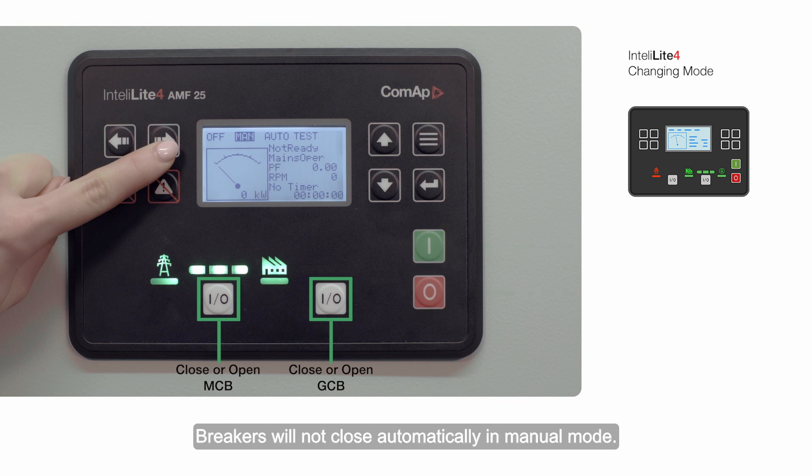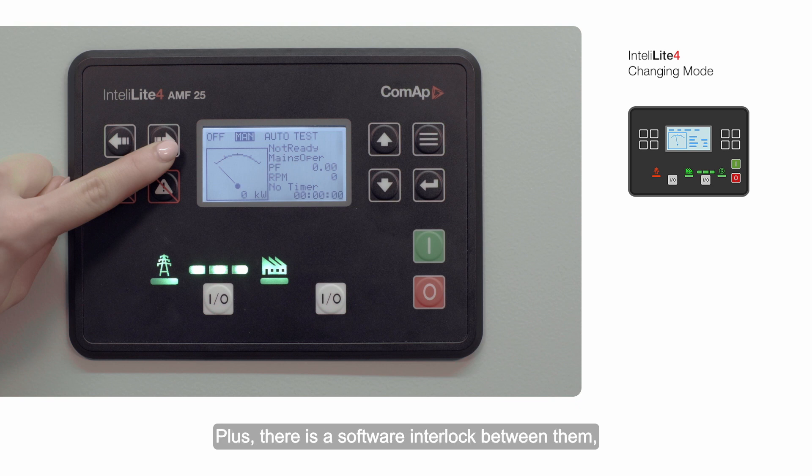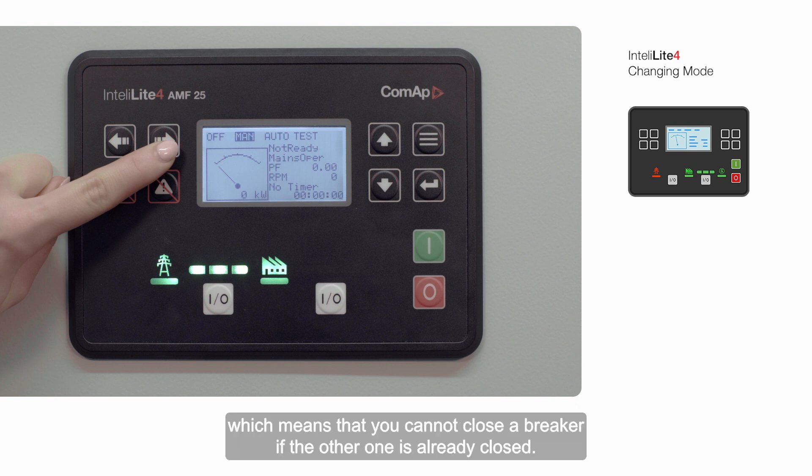Breakers will not close automatically in manual mode. There is also a software interlock between them, which means that you cannot close a breaker if the other one is already closed.